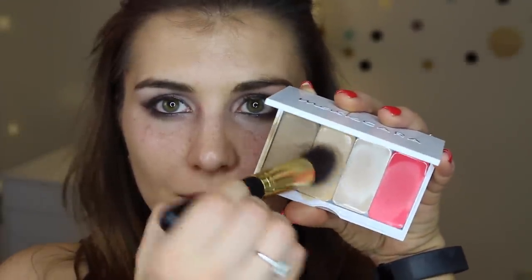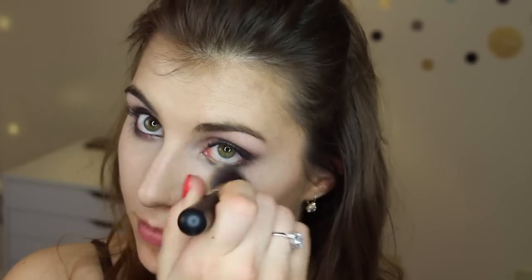Next is highlight — a shade just a tone or two lighter than my natural skin tone. I'm using an angled flat top kabuki brush from BH Cosmetics to apply that basically everywhere I didn't put the contour shade, taking extra care to work right up to where that contour shade is and blend the two together.